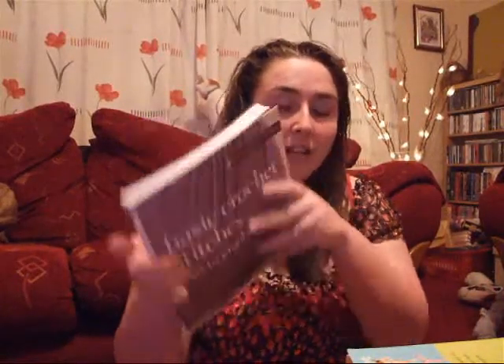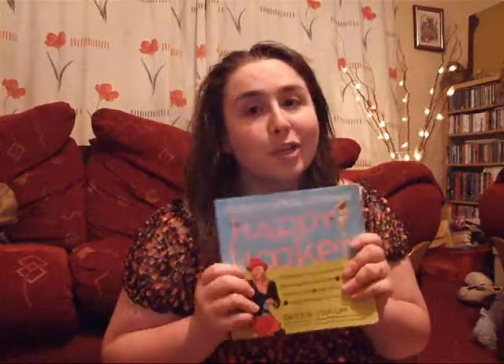As for crochet, I've been reading loads of crochet books, but three of my top favourite ones would be this one — your basic crochet stitches. It's just a gallery of all different stitches and it's just so easy to read and it's fantastic. And of course, the Happy Hooker. For anyone who crochets, you need this book. It's just... I have no words. It's helped me out on so many things.